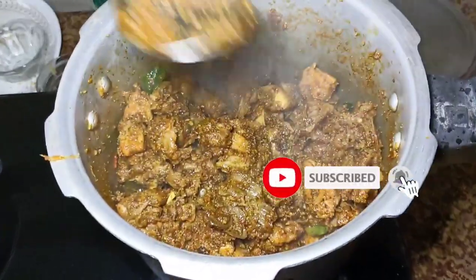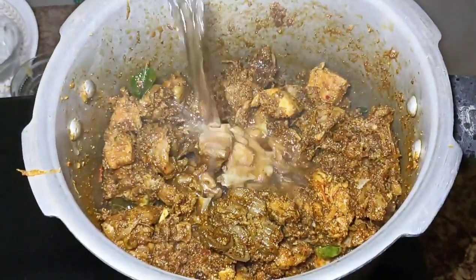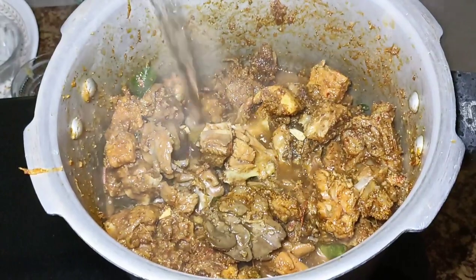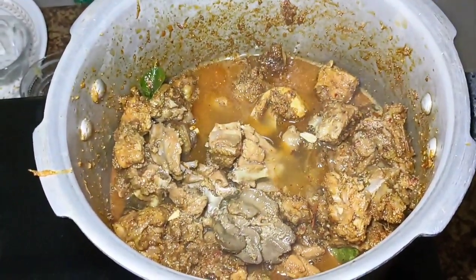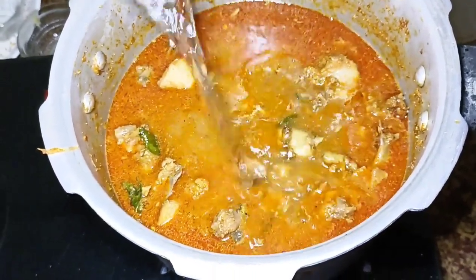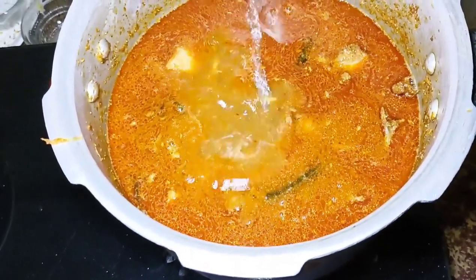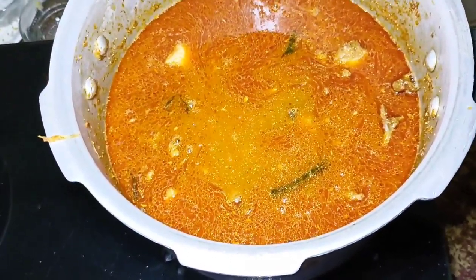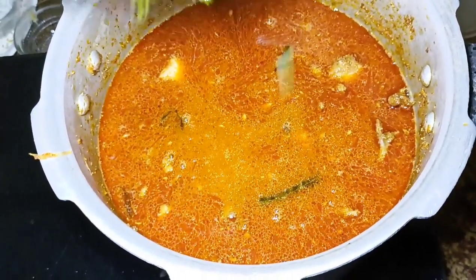I will add the water to the mixture. I will add the salt to the flour as well. Then I will add more salt to the flour.